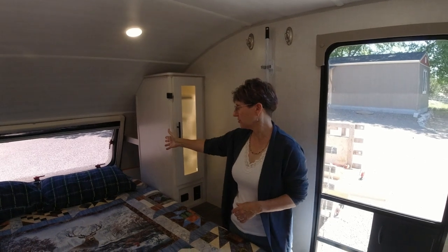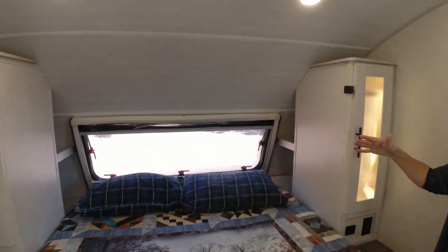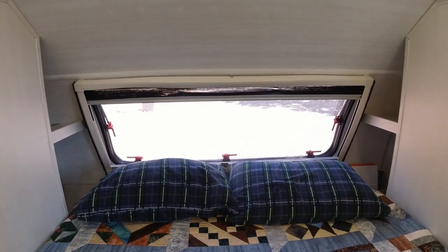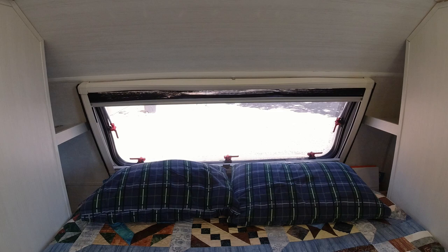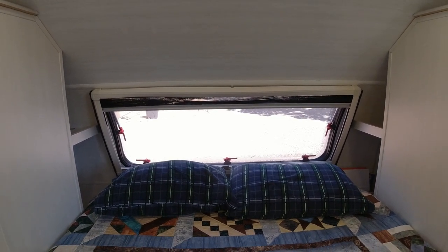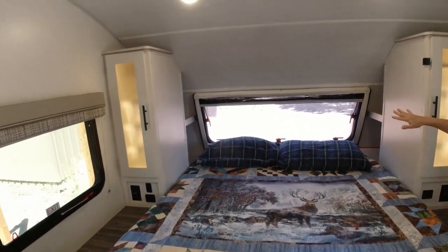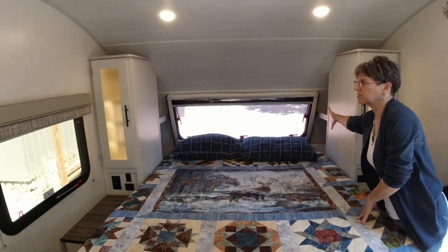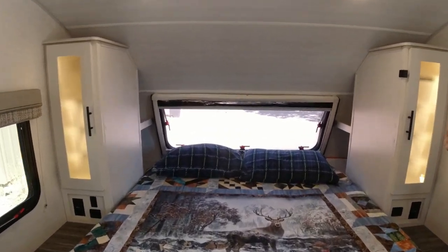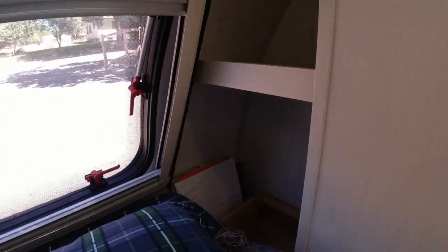We love the front window — not just because it's a window, but it's the European style so it opens all the way up. It has a screen that pulls down for the daytime if you have it open, then a privacy shade that comes up and is light-blocking. Back behind there are little cubbies for books, your purse, camera, or whatever you want to keep handy at night.